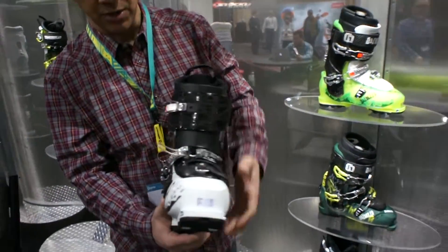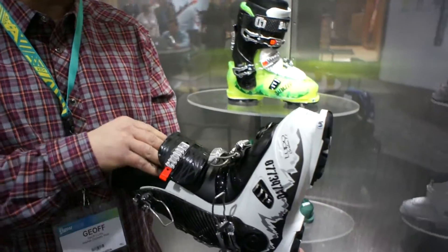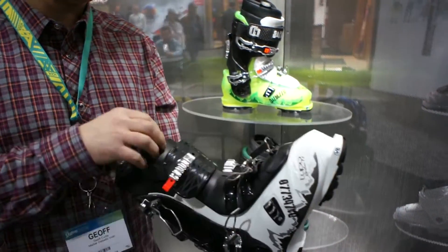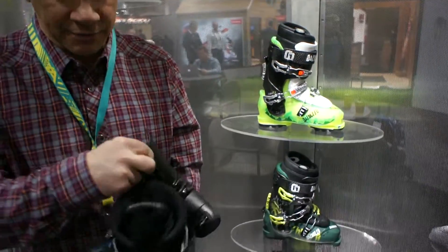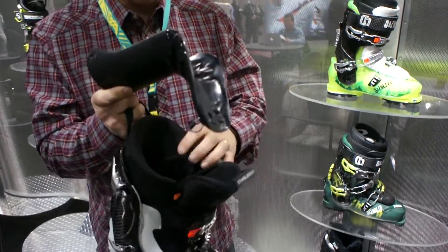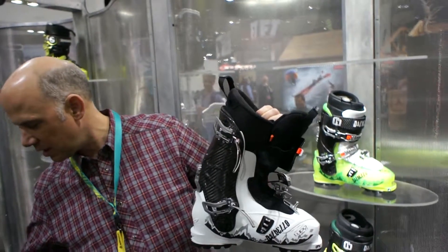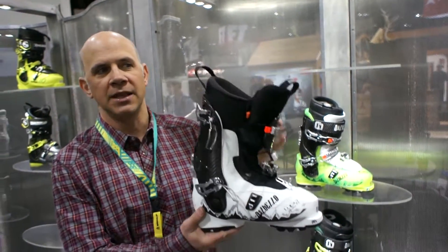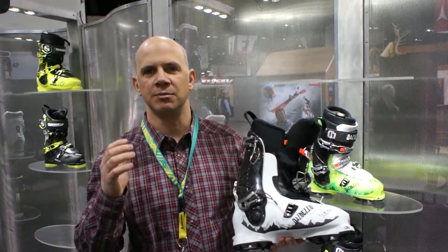When you go into the backcountry with this boot, you're allowed to have a tremendous amount of range of motion for your stride, thanks to the ability to pull the tongue right off. Once the tongue is off, you've got a nice snow gaiter here to keep you warm and dry. That's going to give you 67 degrees of range of motion for climbing up the hill. And then when you lock it back down, you've got the freeride performance — the really proven performance of the Krypton architecture.